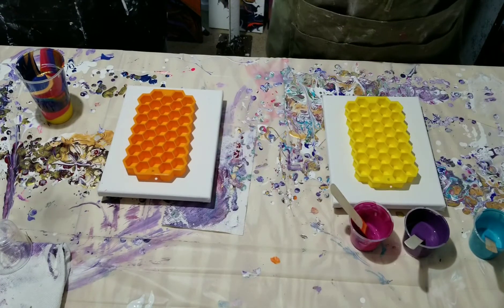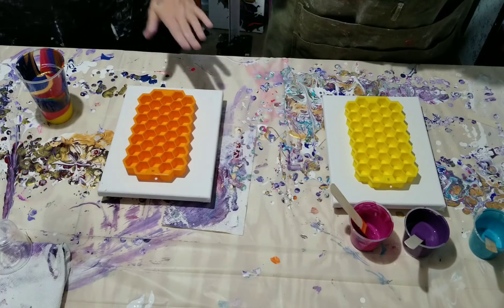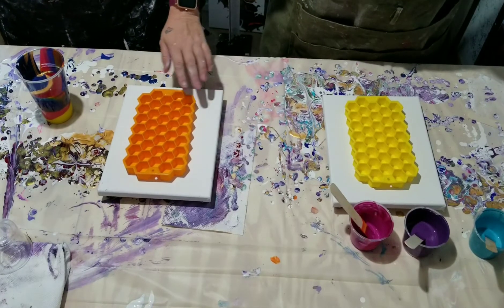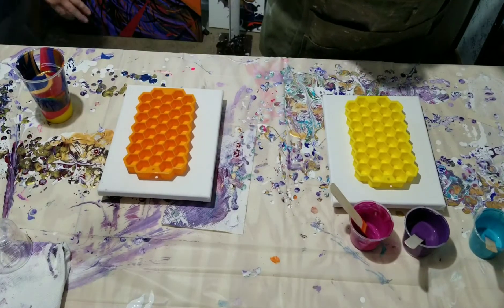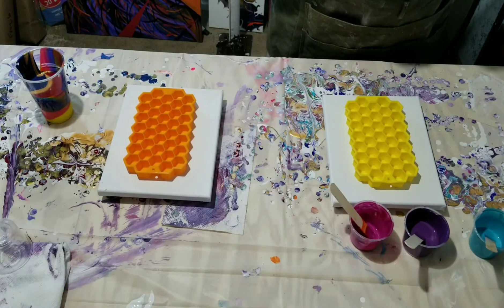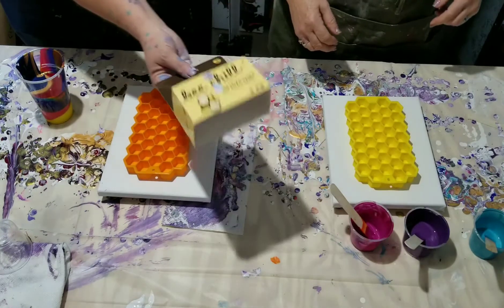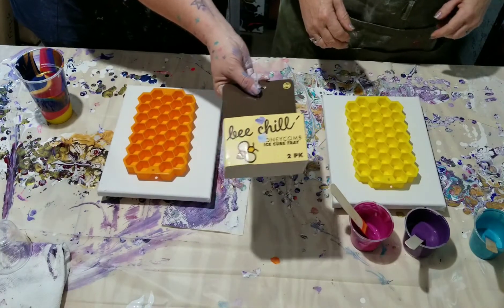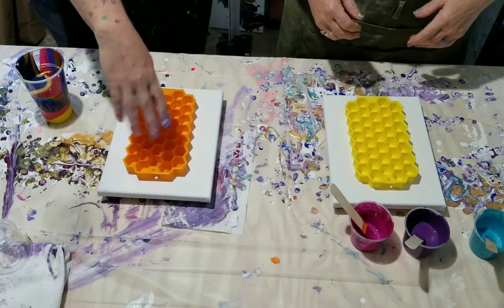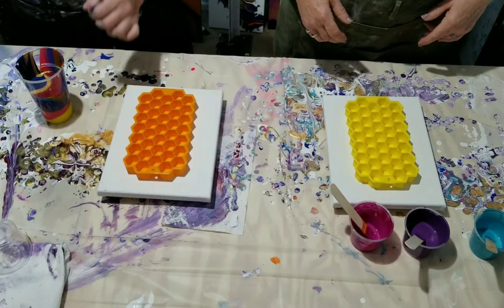We're going to do a pour for the Random Acts of Art. We have eight by ten canvases, and we have some little fun things that we're going to do, kind of like a flip cup — these little beachy honeycomb ice cube trays.